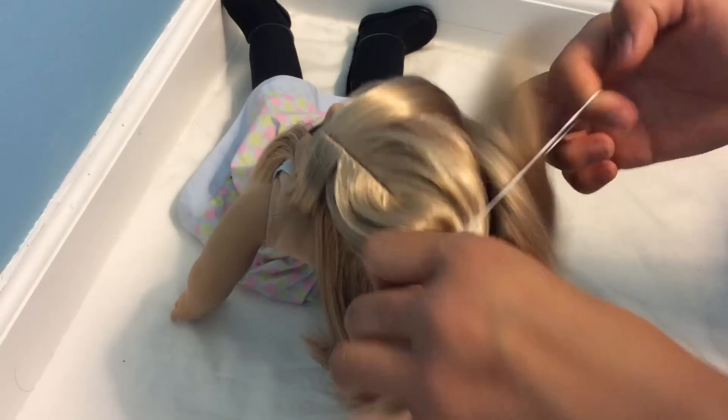For this last hairstyle we're going to start off by brushing our doll's hair out just like before. The doll I'm using is McKenna and this hairstyle will work on any part on a doll's hair, but I'm just putting hers on a side part. We're going to start off by waterfall braiding around her head. To waterfall braid we're just going to collect a section of hair from the top and we're going to angle this one slightly downwards.